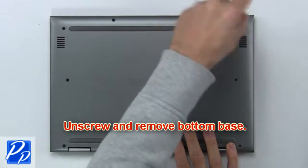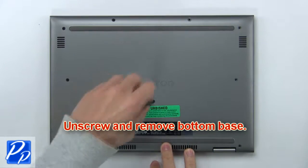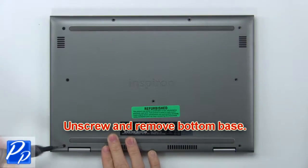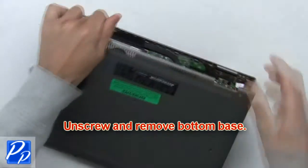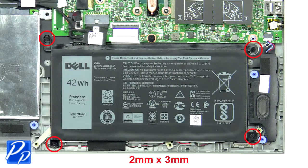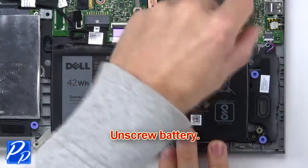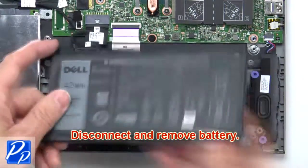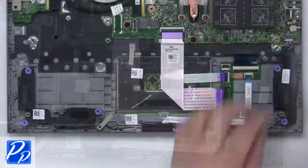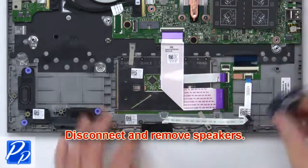First, unscrew and remove the bottom base. Now unscrew the battery. Next, unscrew and remove the battery. Now disconnect and remove the speakers.